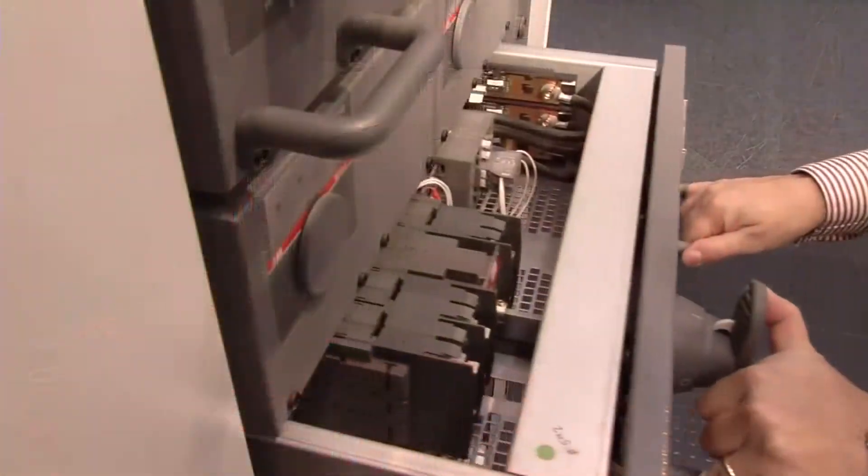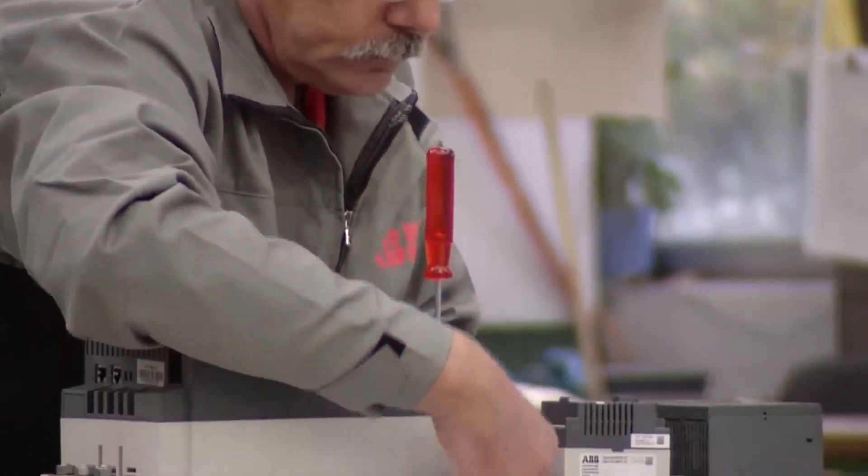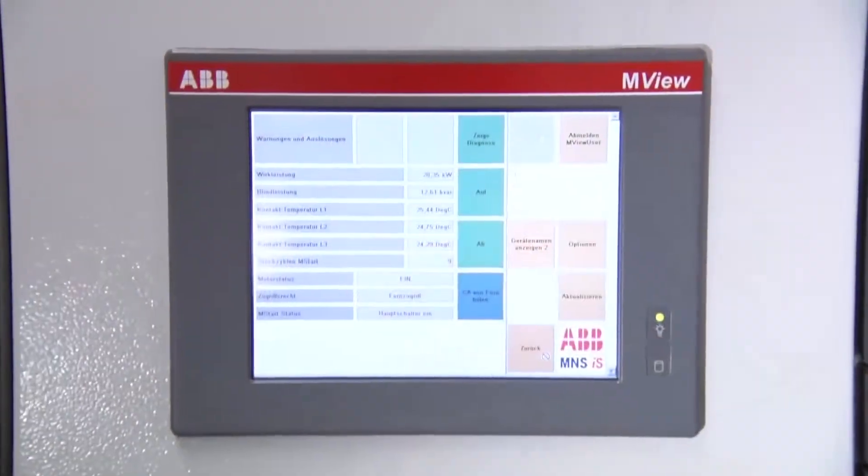ABB offers everything you need to install, operate, maintain and upgrade your switchgear with both original equipment hardware and service parts, plus a range of related software.